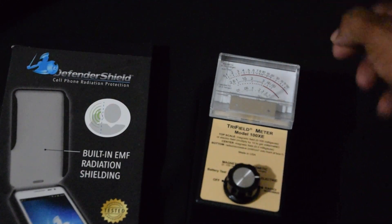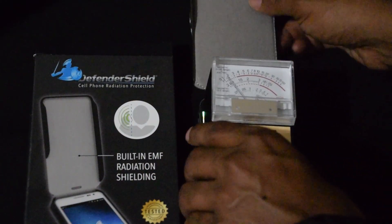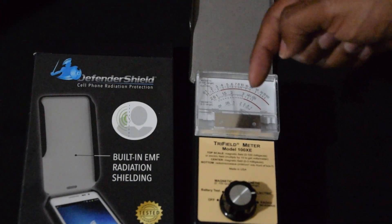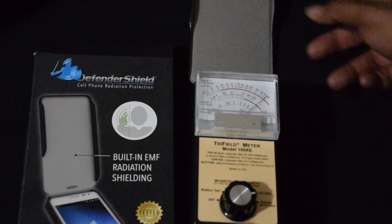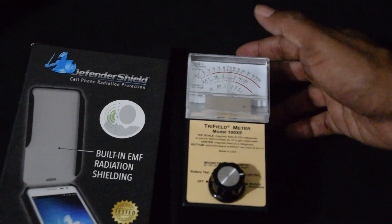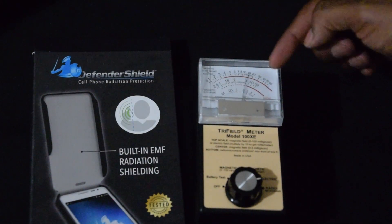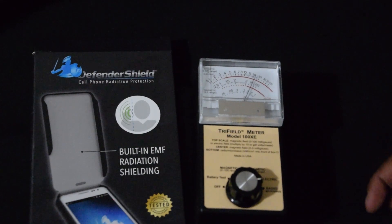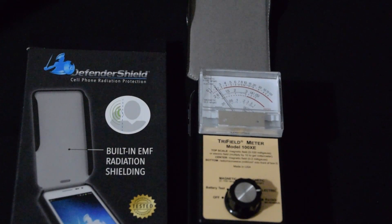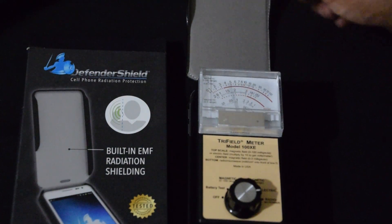Wow, still up there even when it's closed — still up there even when it's closed. Let's try to open it again. Seems like it does better when it's open. Close. Defender Shield doesn't look like it's doing too good. They stand 100% behind their product, at least that's what they told me. Open — looks like it's... well... close.